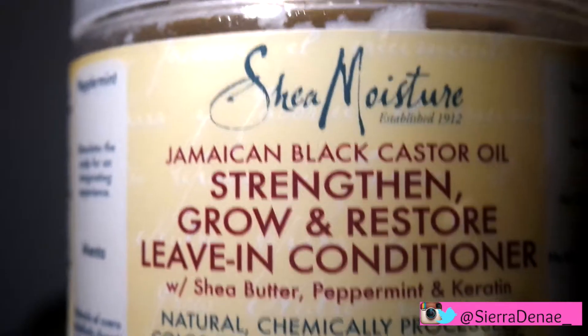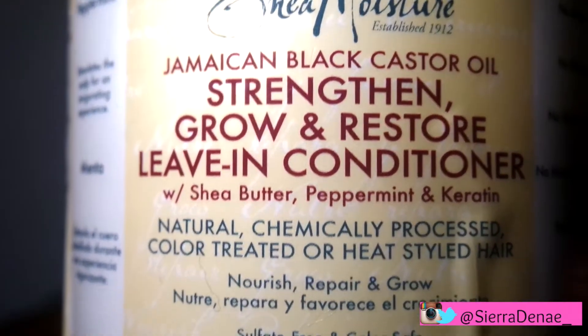Now I went ahead and towel dried my hair, and I'm applying the Jamaican Black Castor Oil Leave-In Conditioner to my sections. It's my favorite leave-in conditioner, by the way.